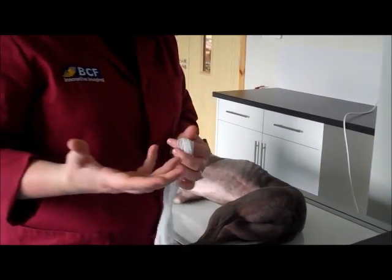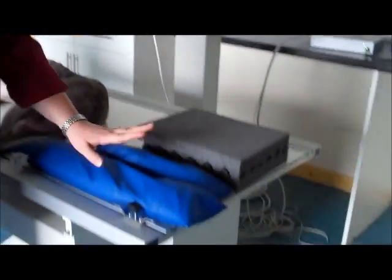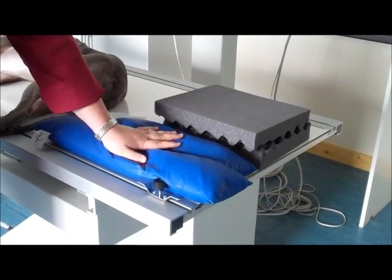We'll look at some of the bits of equipment that we need to perform this correctly. One bit is some form of restraint. You can get a number of different things, whether they're purpose-made bits of cord to restrain the limbs, or what I tend to find around the practice is a bit of bandaging gauze, which works really well. You'll also need some foam wedges and some sandbags.